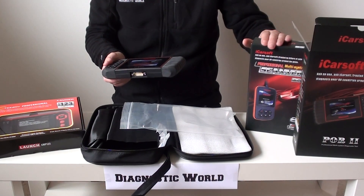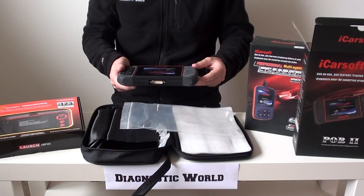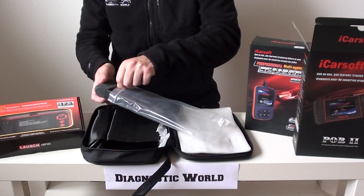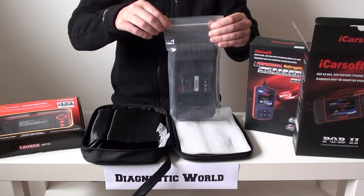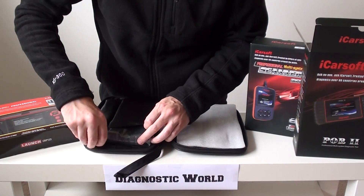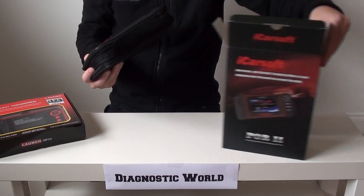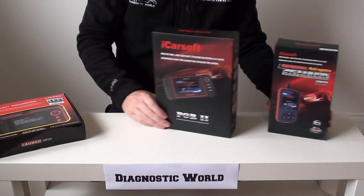It covers the same vehicles as the i960 — engine, airbags, ABS, transmission, things like that. That's the POR2 kit. Updates for this are free for life, so it's definitely worth checking out. All of these kits — I'm going to put the links below this video. You can also click on the Diagnostic World website. Pricing — you're generally going to pay more for this tool simply because the software and functionality are increased. The more functions you get out of the tool, generally the more you're going to pay.